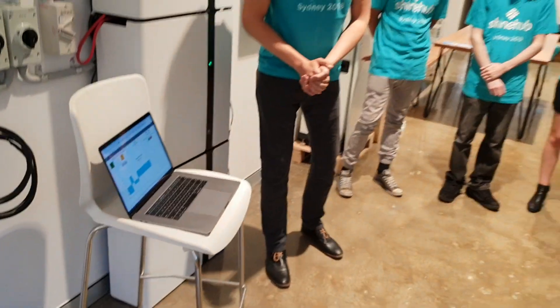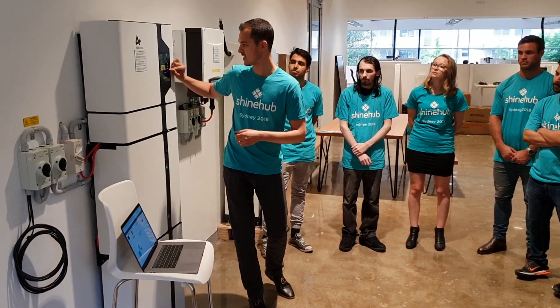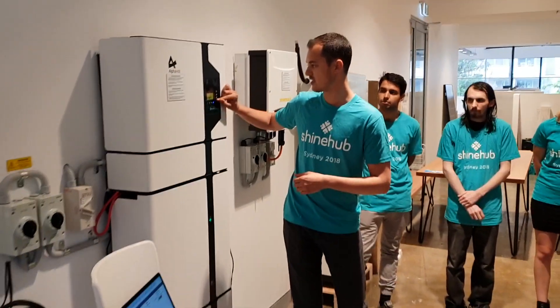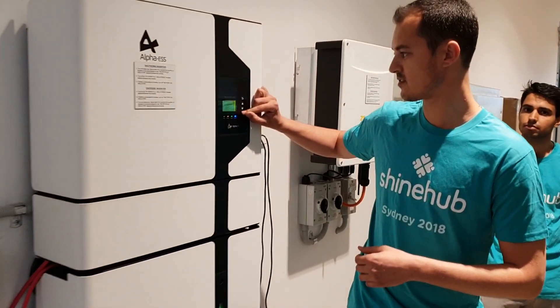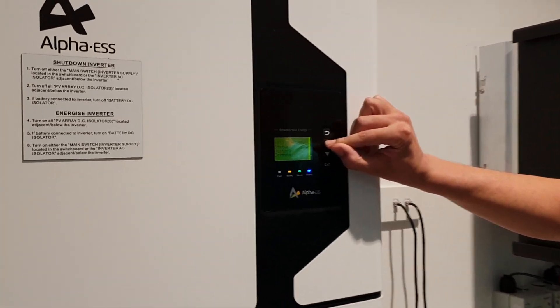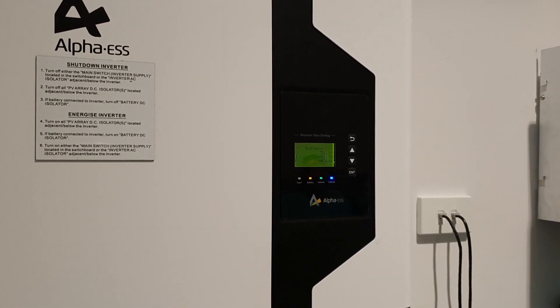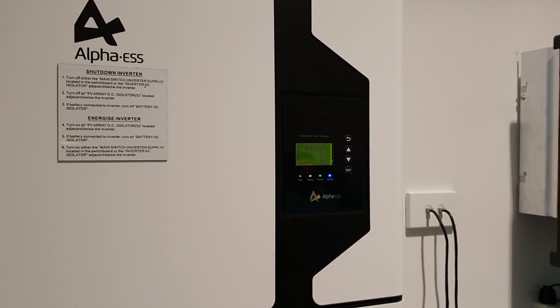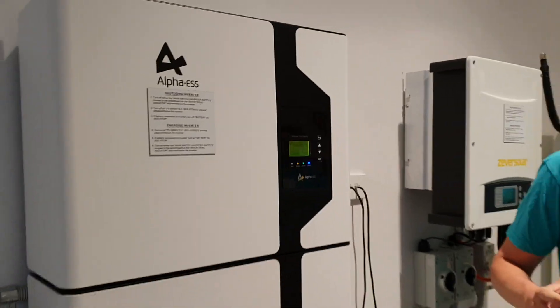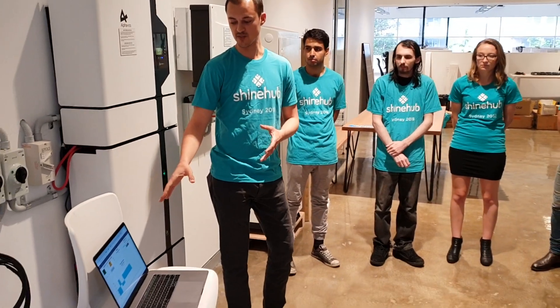This is connected only via the internet, and that signal has now been sent. You can see on the inverter that the battery is now pulling almost five kilowatts from the grid and charging. This graph will be updating so you can see that in real time.